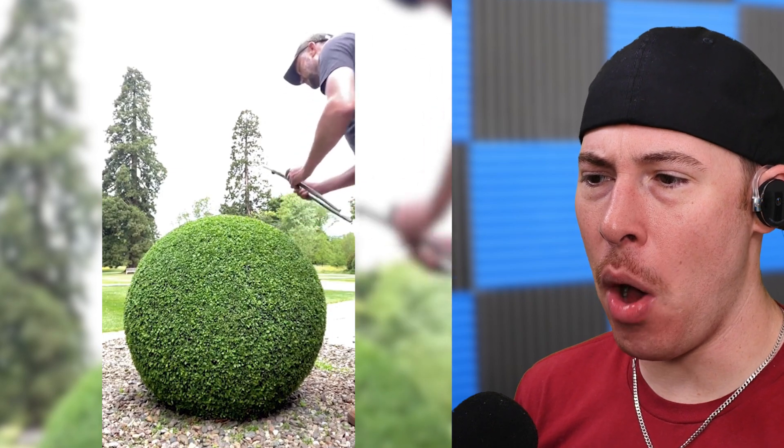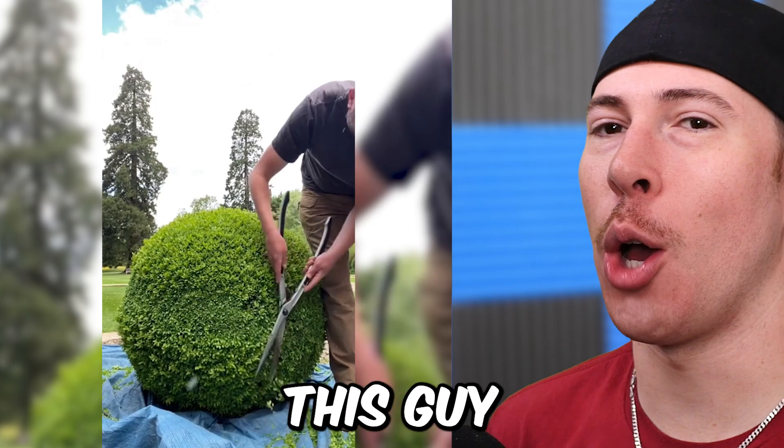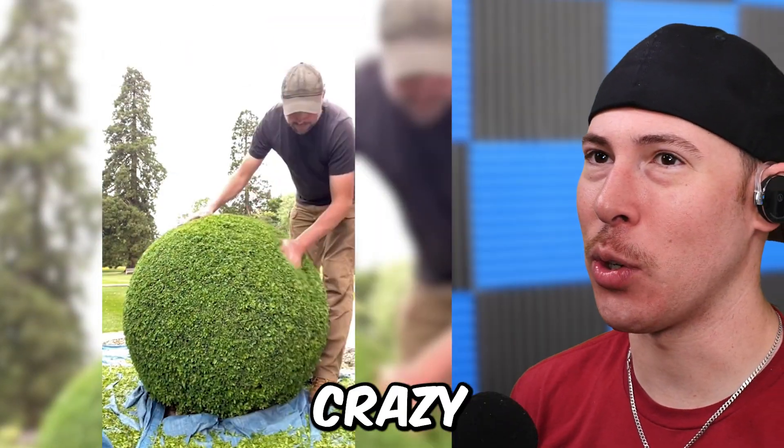This guy made a ball out of grass. Don't show this guy Minecraft — he'll be doing some crazy things.